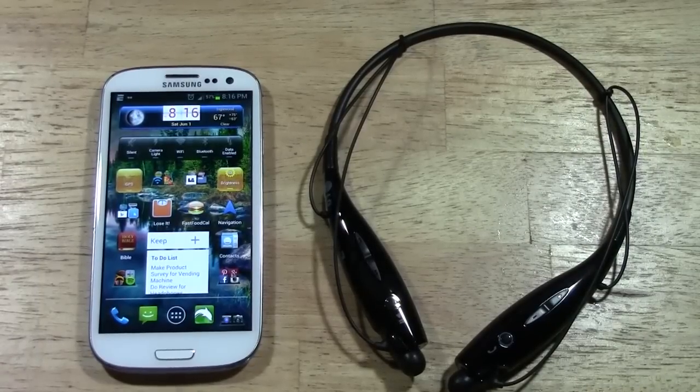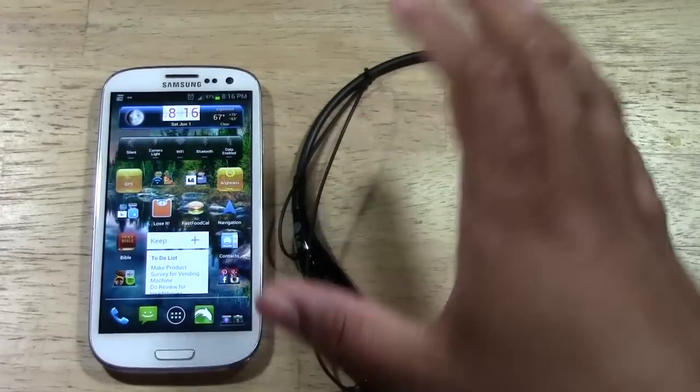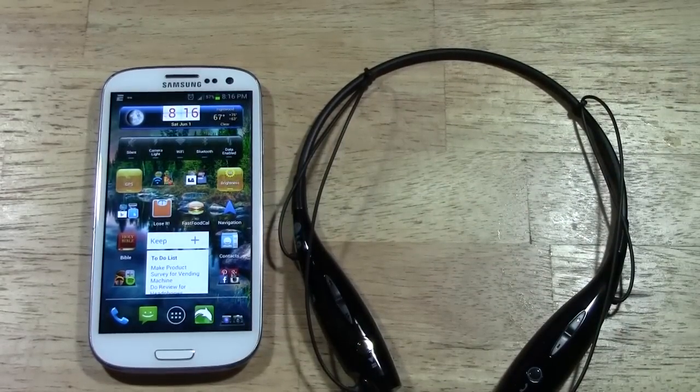Welcome from H2Tech Video. Today I want to show you how to pair the LG Tone Plus wireless Bluetooth headphones. This is pairing for an Android phone. There will be another video on how to pair it to an iPhone as well.